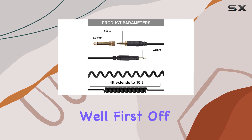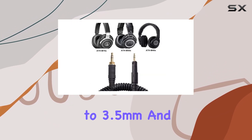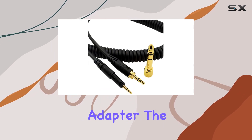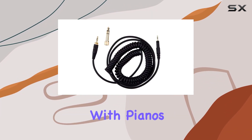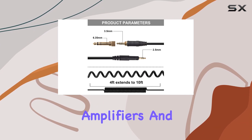Well, first off, it's Plug & Play, featuring a 2.5mm male plug to 3.5mm and 6.35mm coiled audio cable adapter. The gold-plated 6.35mm screw-on adapter makes it versatile, connecting seamlessly with pianos, guitars, drums, consoles, speakers, amplifiers, and more.